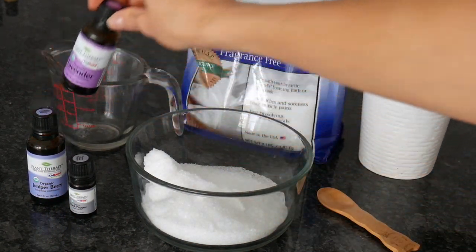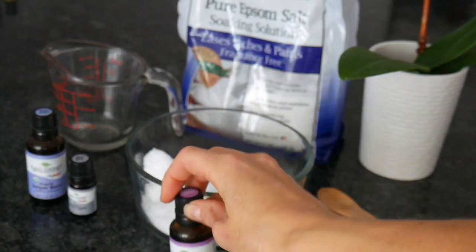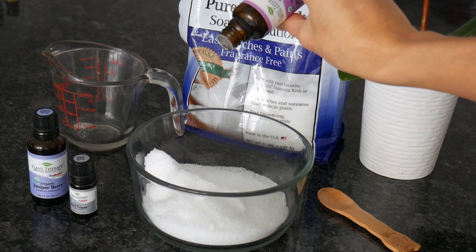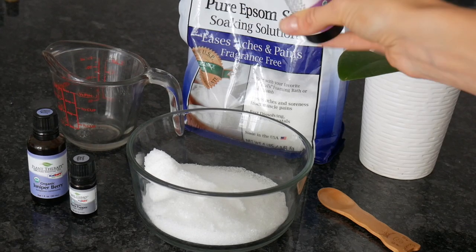The final oil is lavender, obviously, for a relaxing bath as well. We shall also need an amount of five drops. So let's go ahead — one, two, three, four, five.